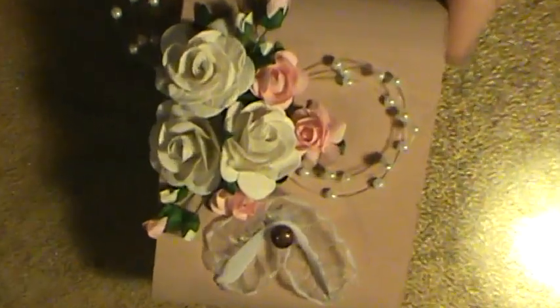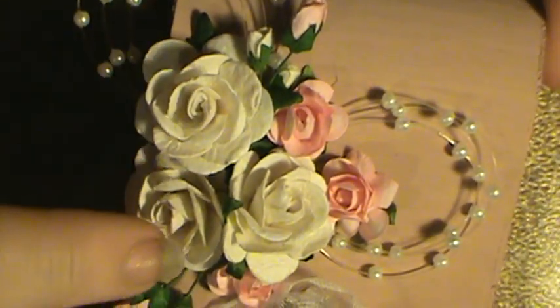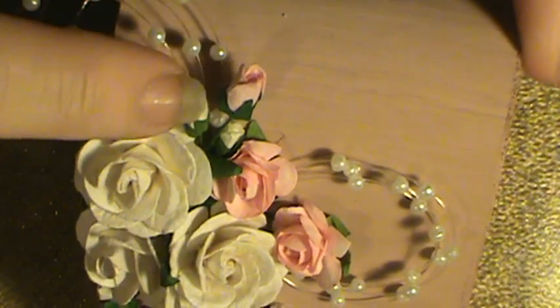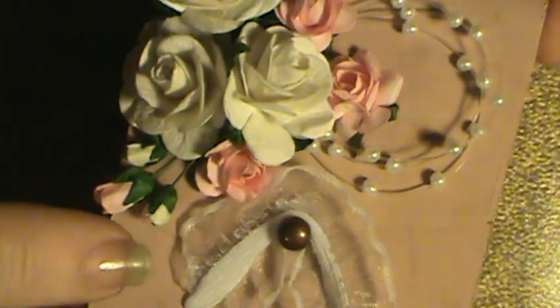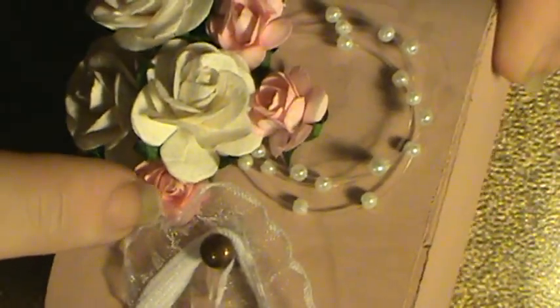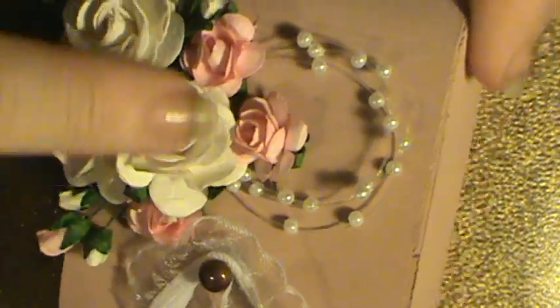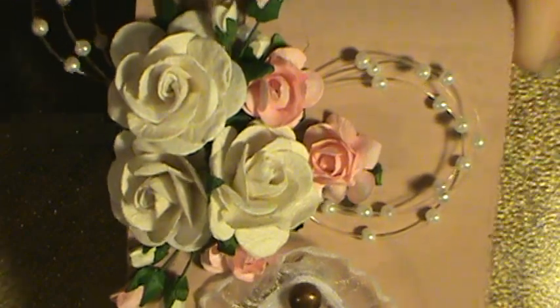I'm going to zoom you in here a little bit so you can see some of the flowers. These are I Am Roses flowers and then the little tiny 4mm and 5mm rose buds there. These are the flowers I got from lacrafts.com, the little pink ones. The little pearl sprays I had in my stash right here.